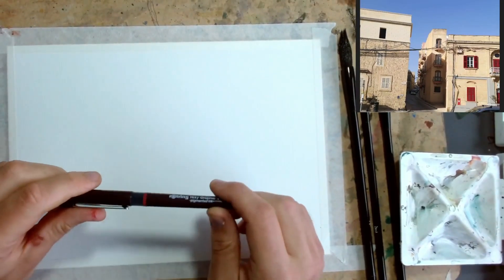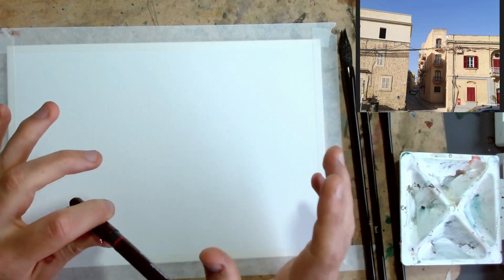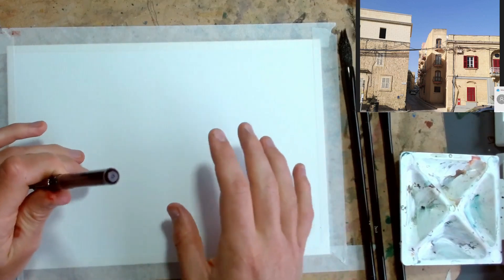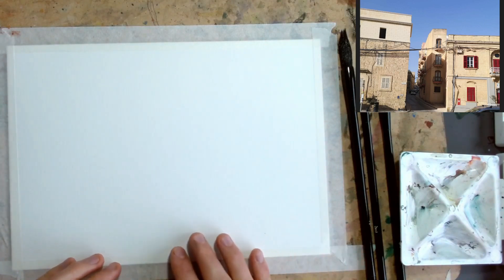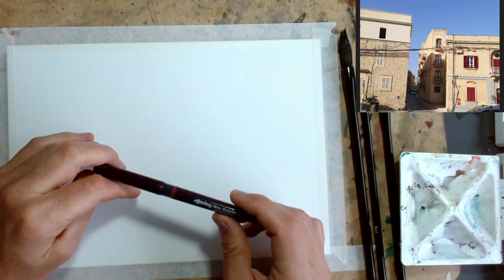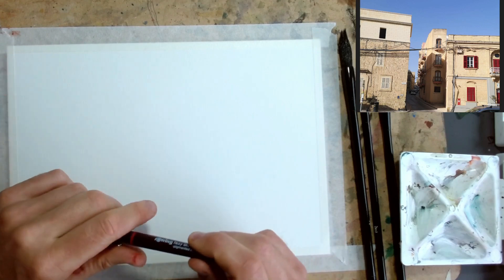Hello everyone, it is Toby from Toby's Urban Sketch. We're drawing this fun scene up here — lots of little colours, windows, not much foreground going on. We're going to have a little bit of fun playing with that, seeing how we can get our colours to fill the page without giving any context of pavement in the foreground. We're just going to be using a 0.3 fine liner pen and really we'll just be going for it.